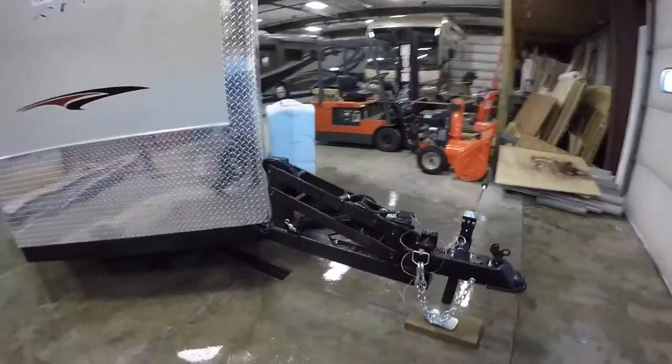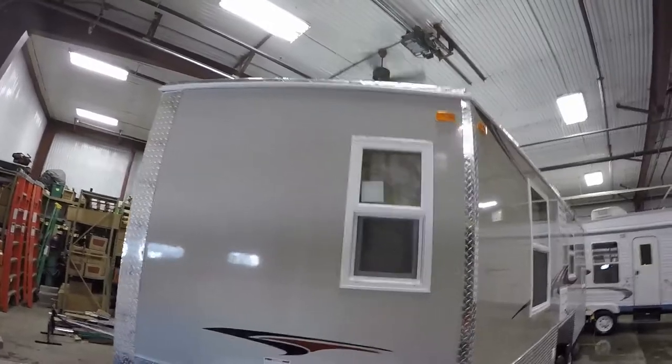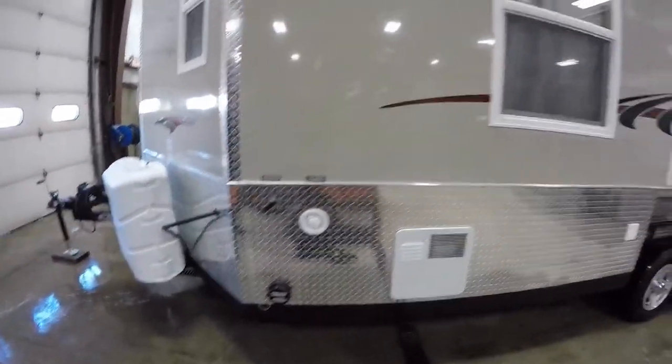This is a hydraulic castle, so you've got a remote control — you push a button, it goes right down on the ice; push a button, it goes right up for you. Two 30-pound propane tanks, those are full, got your hot water heater, and your dumps from your bathroom.